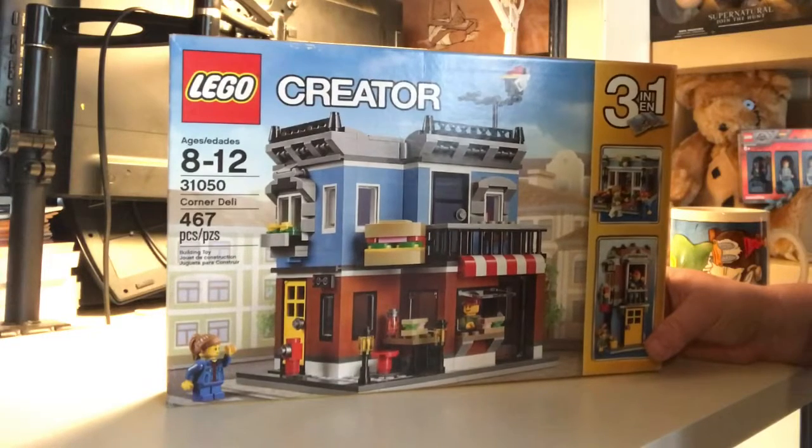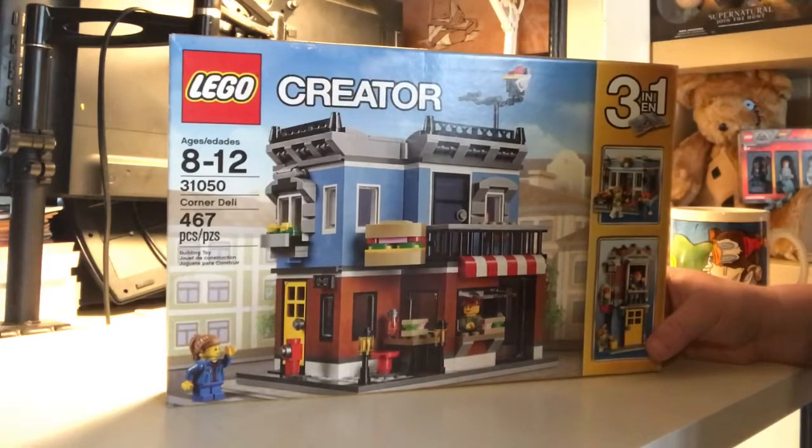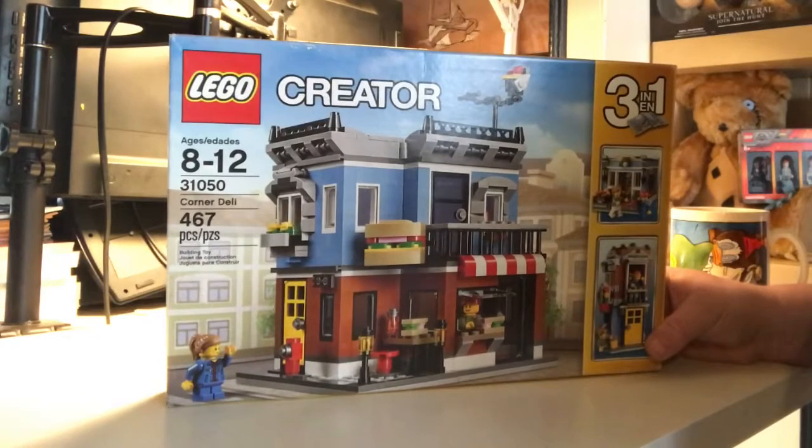It's very much a shame that Lego doesn't continue making these style of kits. They're a nice little leap between the modular buildings and the expert creators and they fill up nice little gaps in the city. Since this is from eBay, the pieces are not in numbered bags, which means we'll probably sort them out by colour before we can actually start the build.